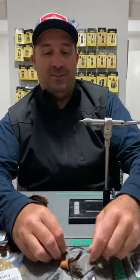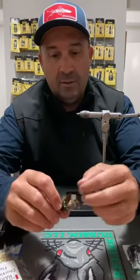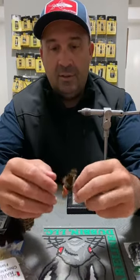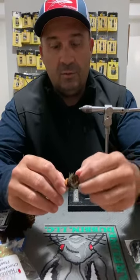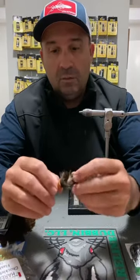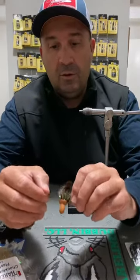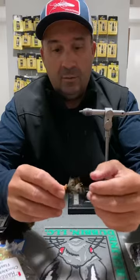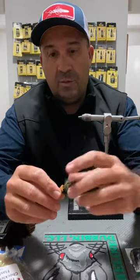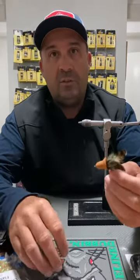Tonight we're going to tie a really simple top water foam diver fly. This is one I used throughout the bass season, the estuary perch season, and when the bream were munching down the cicadas. Had some really good success on it across those three species, but particularly bigger bream tended to nail it — the little ones probably missed the hook a fair bit. It's a really simple fly to tie, looks really nice in the water, has a really nice profile.